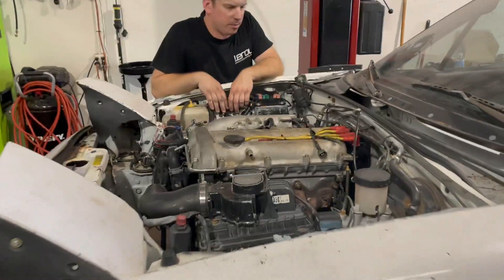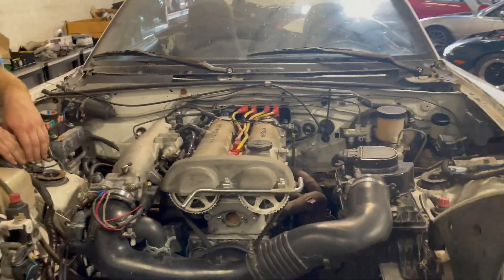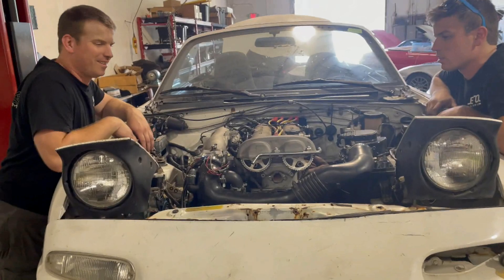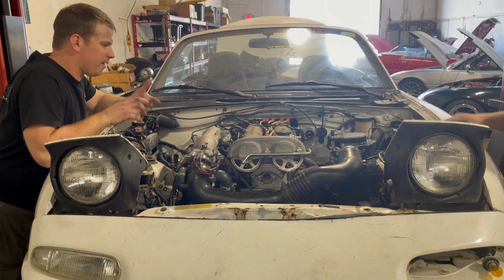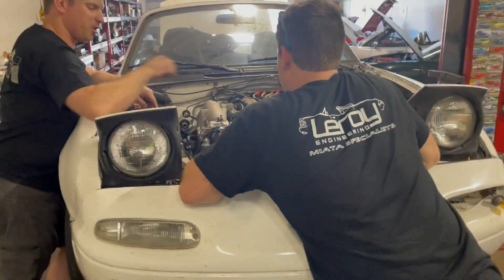Wow, it ran! There's a variety of things that are probably causing it to run like crap. Reconnecting everything — connected would help. We need the rest of the engine connected; we didn't set our ignition timing and I'm not thinking that's working correctly.